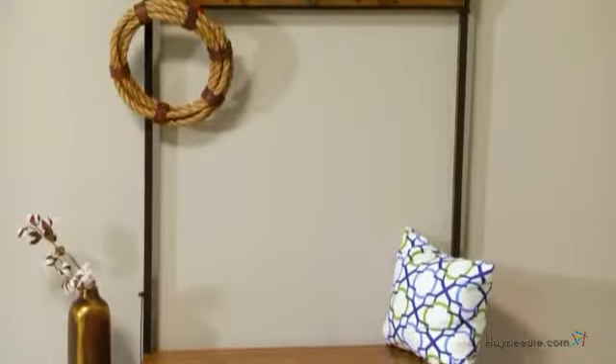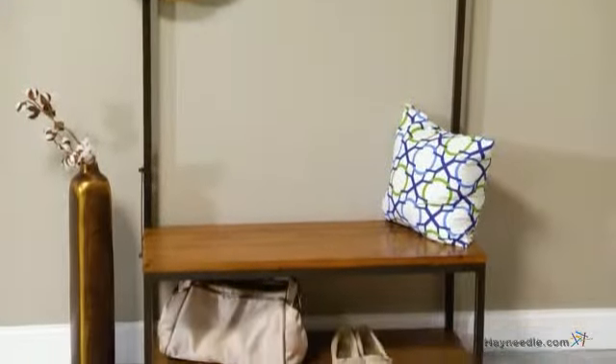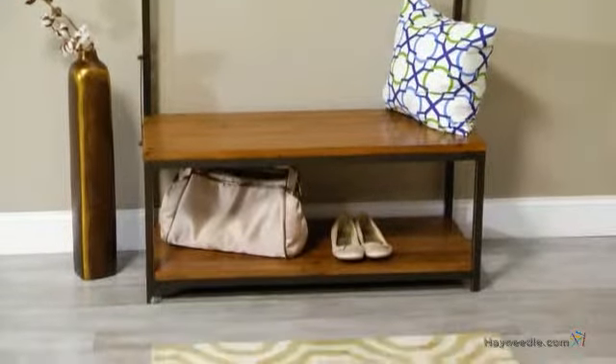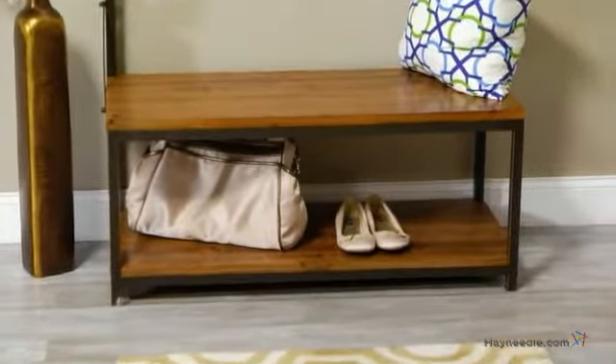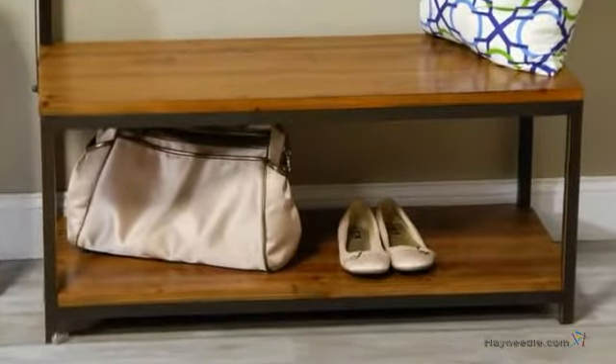This attractive piece is a perfect place to unload your day once you return home. There's a handy bench where you can sit and remove your shoes. Beneath the bench is an open cubby where you can store a variety of items, including the shoes you just took off.